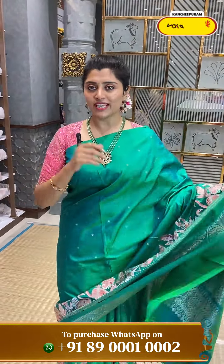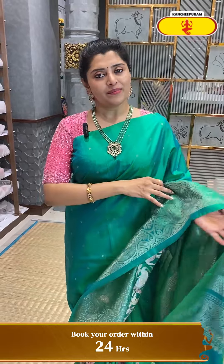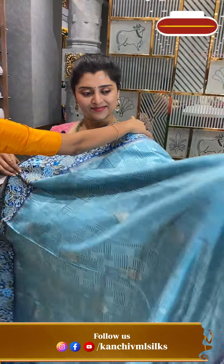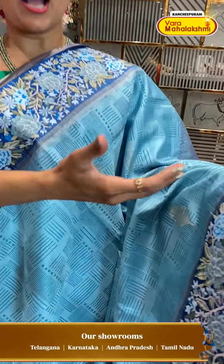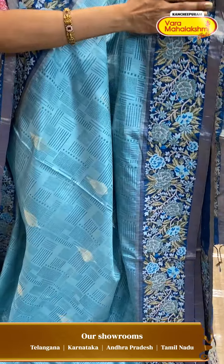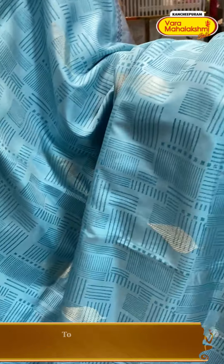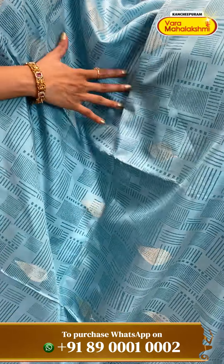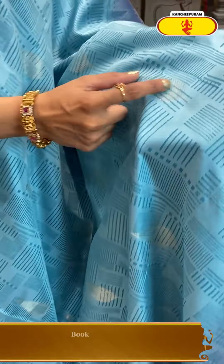There are different types of designs available — many boutique style offers. You can see the pattern all over — it is very stylish and has a nice leafy model also. Silver zeri. The fabric is very smooth and very lightweight.